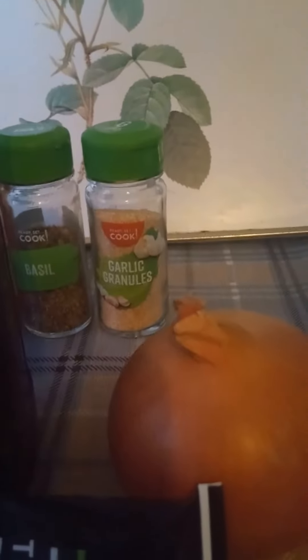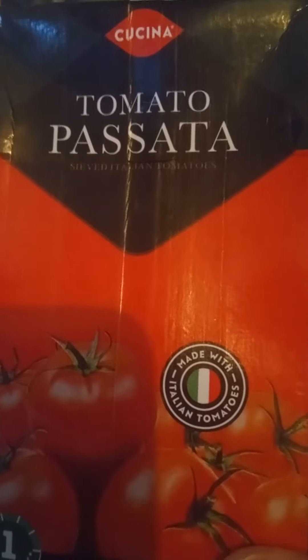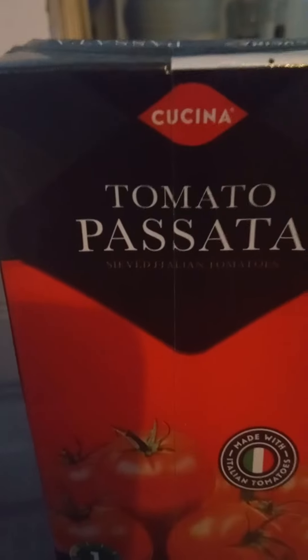An alternative to the chopped tomatoes is passata, which is like sieved, strained tomatoes — all the little seeds and skin are removed. At the moment they're about 55 pence in Aldi. So don't buy a jar of sauce for nearly three pounds.